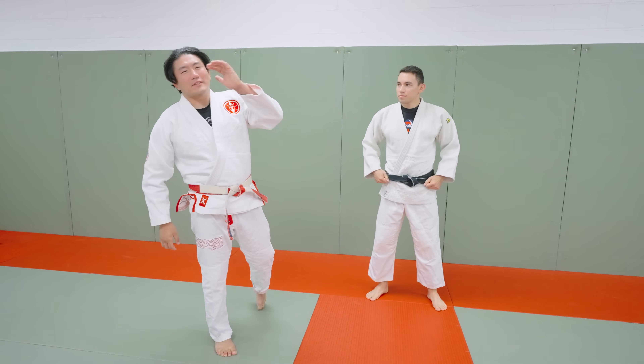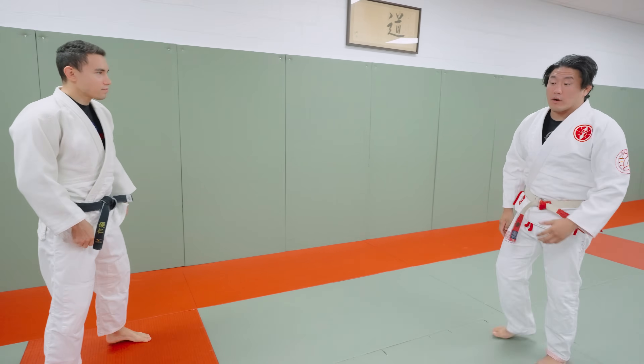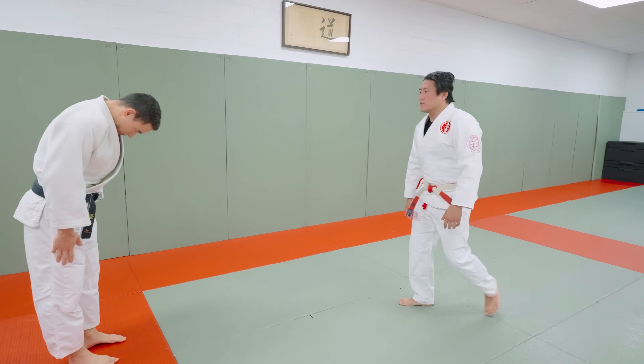All right guys, I'm here with my cousin Eugene. We're going to go over Tani Otoshi today — the most concise instructional video ever made. We'll talk about right vs. right, right vs. left — just a 10-minute overall overview on Tani Otoshi.